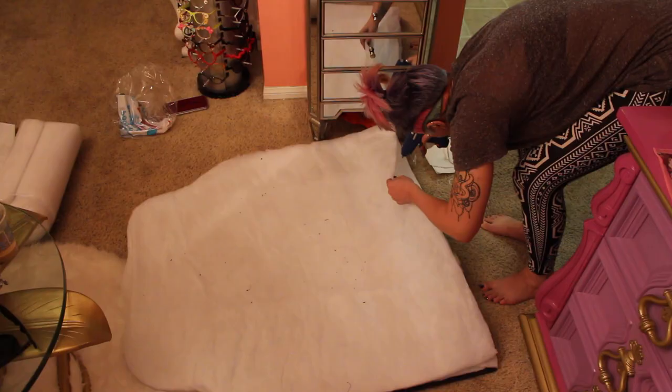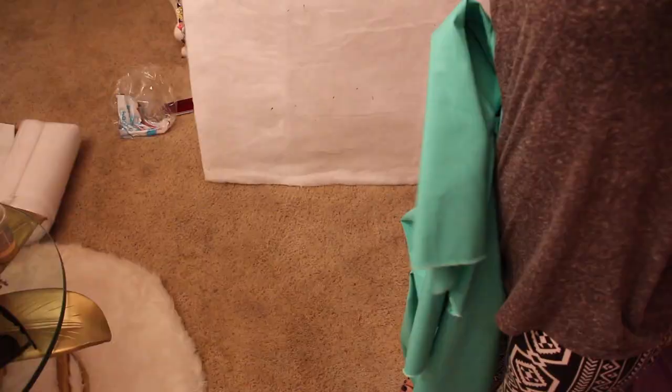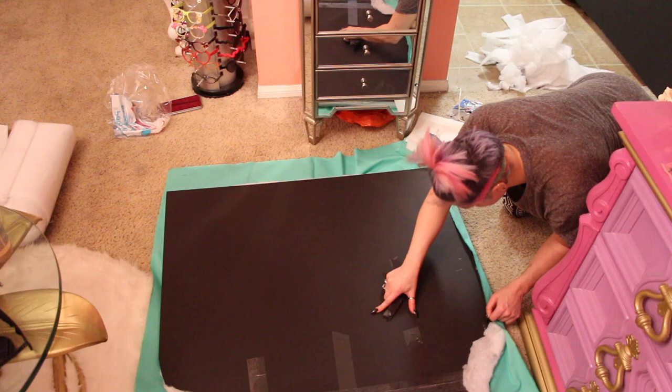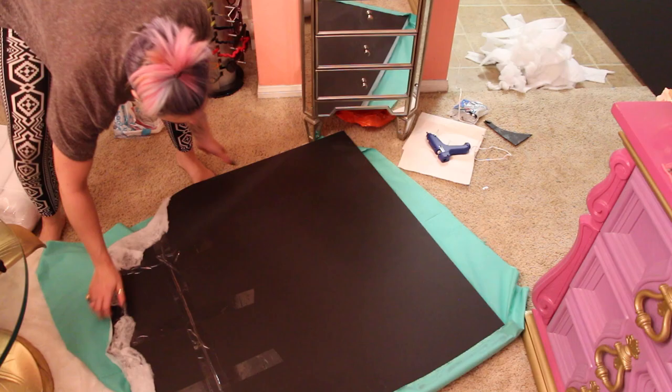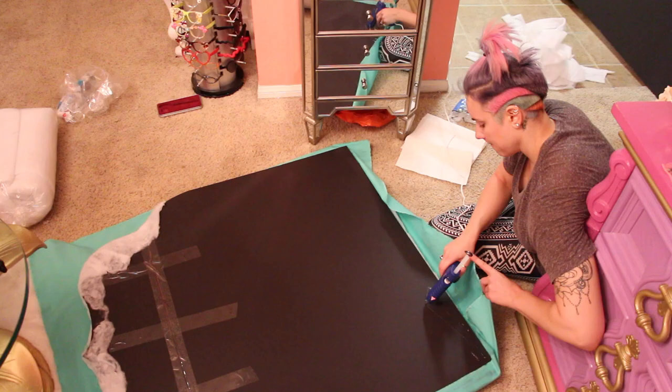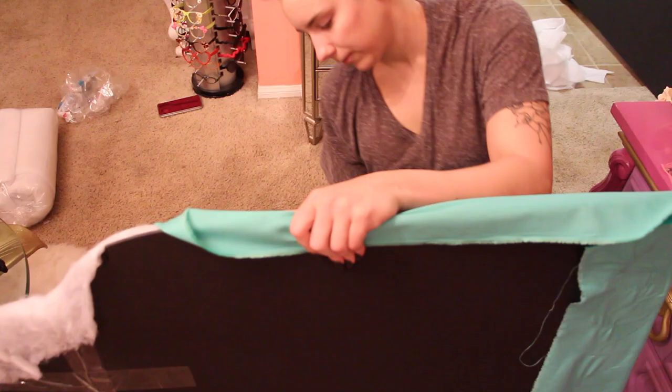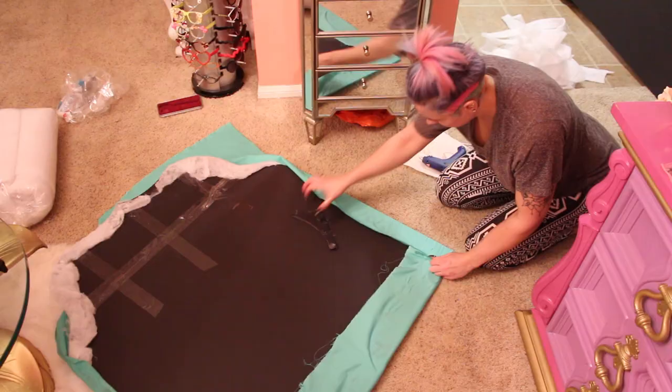Now I'm taking my fabric, laying it out, and pulling it super super tight to wrap it to the back side of the board. Be careful — the hot glue gun is extremely hot. Use a little piece of board to push the fabric down onto the glue, otherwise you're going to burn yourself. This fabric was pretty thick so it wasn't burning my hands, but it's really really important that you pull it super tight so there are no wrinkles in the fabric on the front.